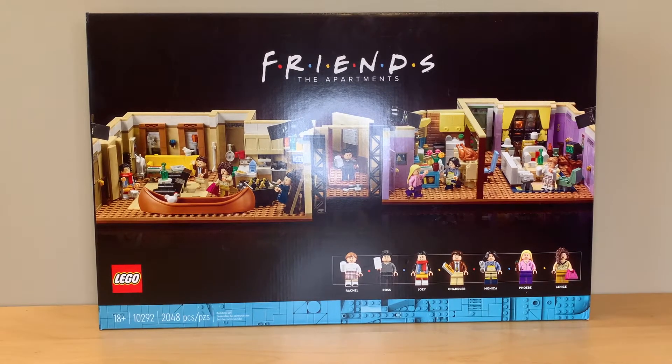This set has 2,048 pieces, it's for ages 18 and up, and it retails for $150.